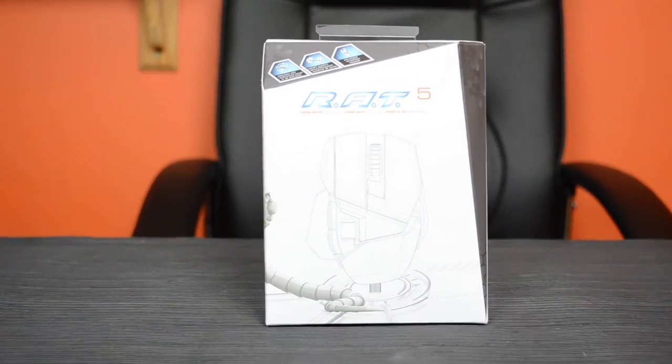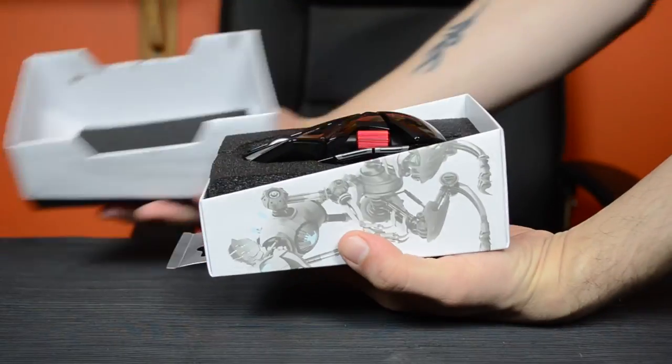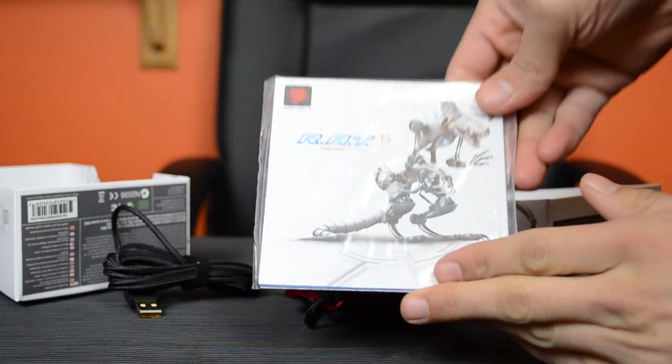Let's get it out of the box. While I'm doing that, let me tell you a few things about it. It has a DPI range of 100 to 5600 DPI, this is a laser sensor, its acceleration is 50g max, a polling rate of up to 1000 hertz, and a tracking of up to 6 milliseconds.